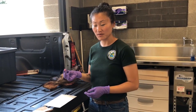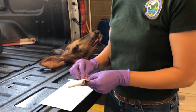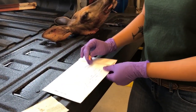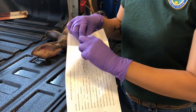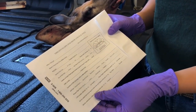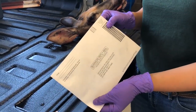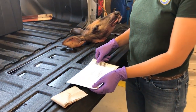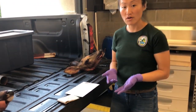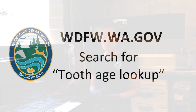Once you've collected your tooth, dry it off with a paper towel, put it in your prepaid envelope, and make sure to fill out the information. Drop it in a mailbox — it's already prepaid, so no postage necessary. Then you can go to our website and look up the age of your harvested animal using your Wild ID number.